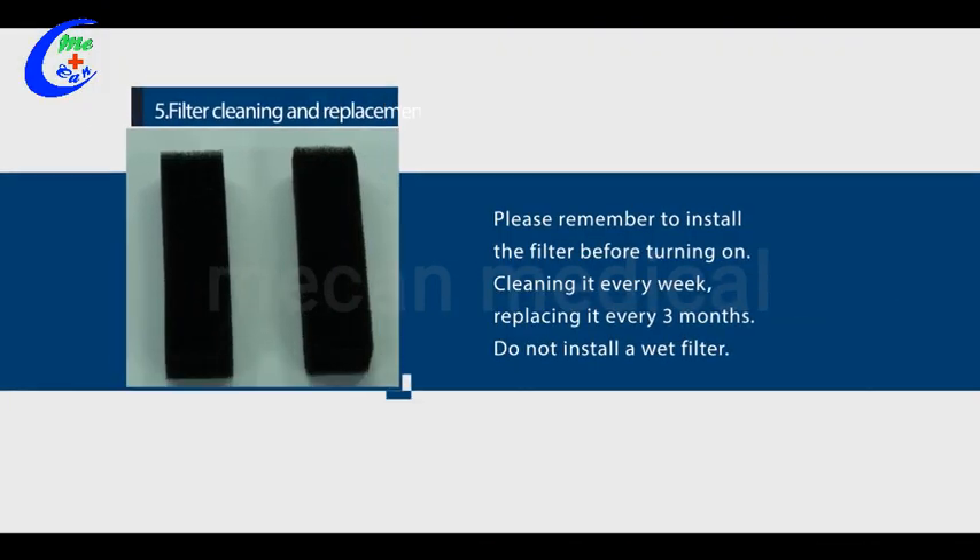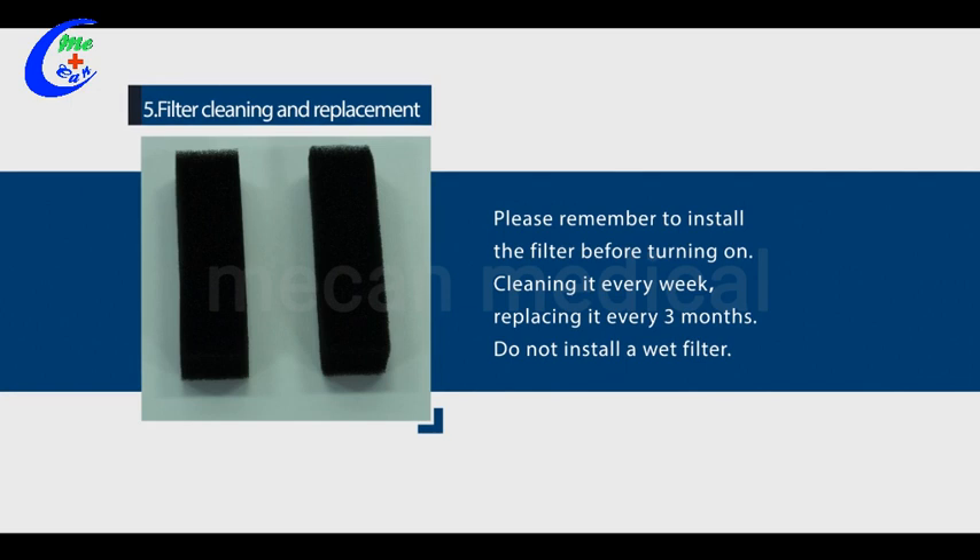Five, filter cleaning and replacement. Please remember to install the filter before turning on. Clean it every week.